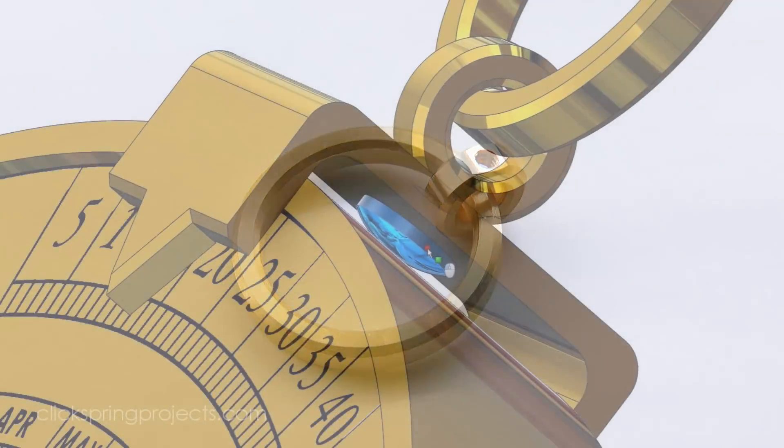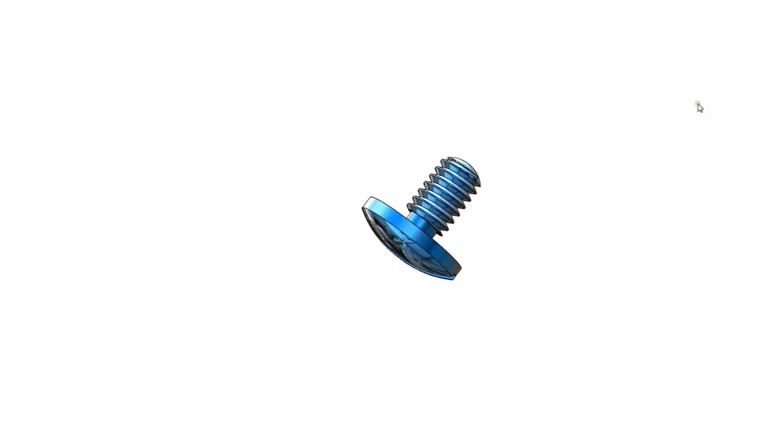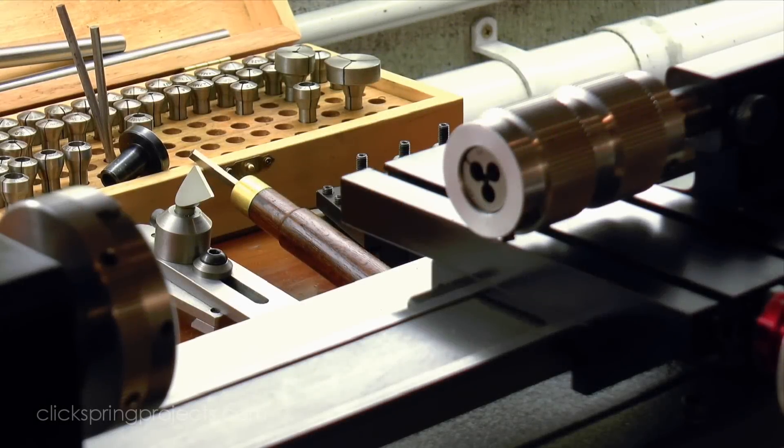With the rings complete, a fastener is required to attach them to the suspension arm. I've decided to make it a domed and blued screw, to provide some contrast with the colour and features of the exterior of the mechanism.